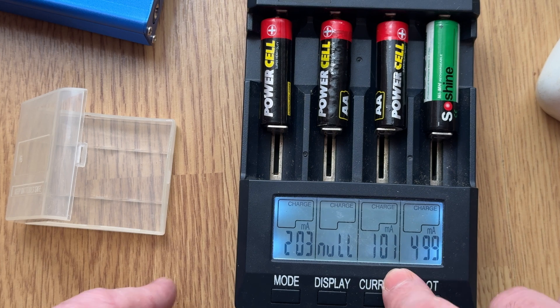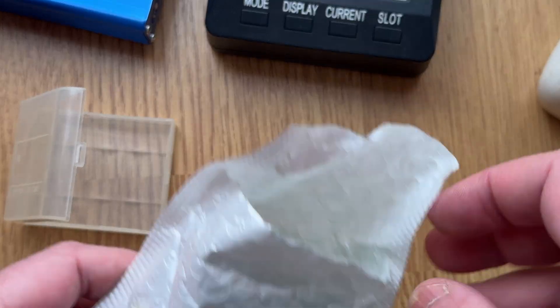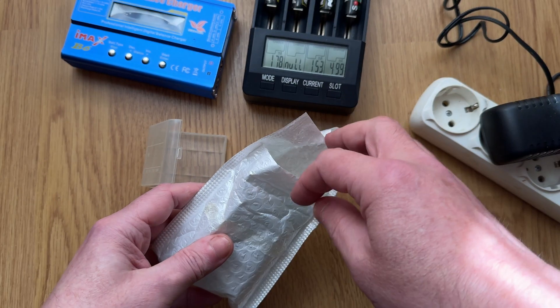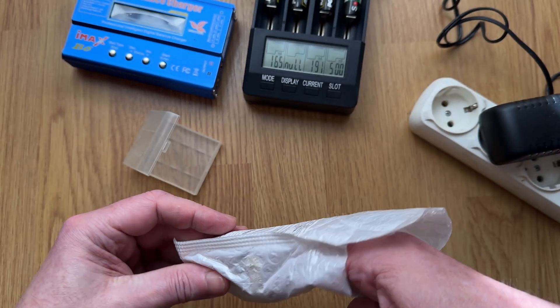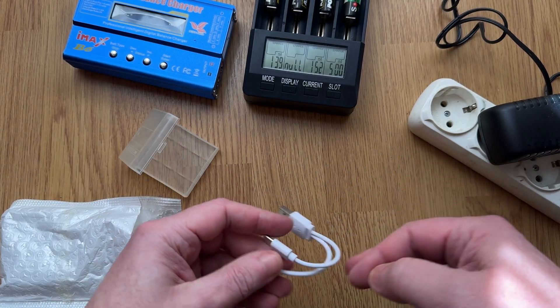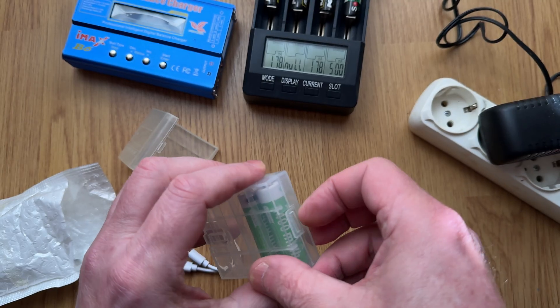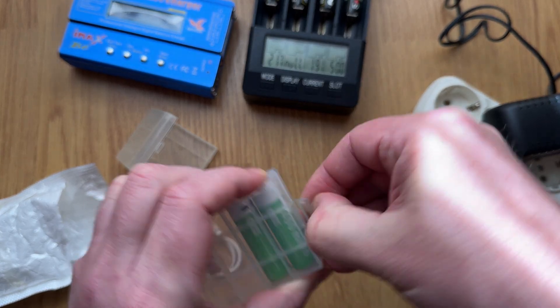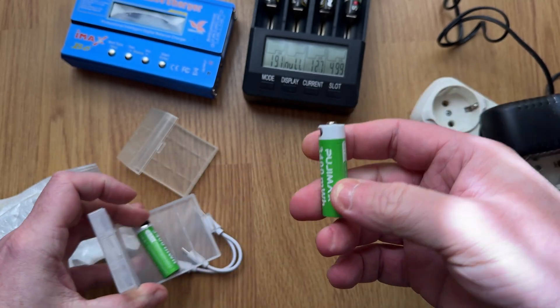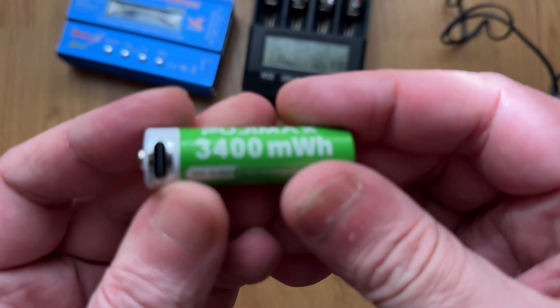But time moves on, and now charging batteries has become even simpler. These are the new batteries I bought. The kit comes with a cable that lets you charge two at once, and each battery has a Type-C port for charging.